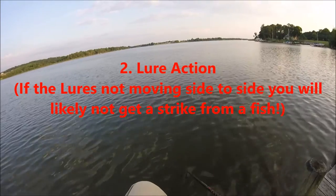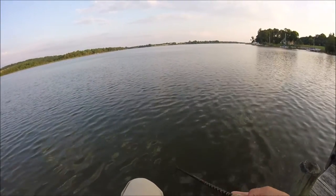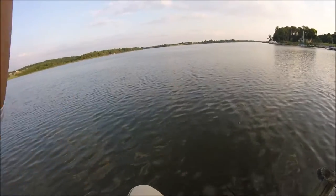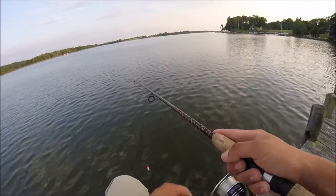If you're not able to make that action work right, whether the lure itself is defective or you're just not twitching it right, you're just not going to get fish. Because these fish want to go after the lure when it's twitching back and forth. That tends to be the best way to catch fish with it.